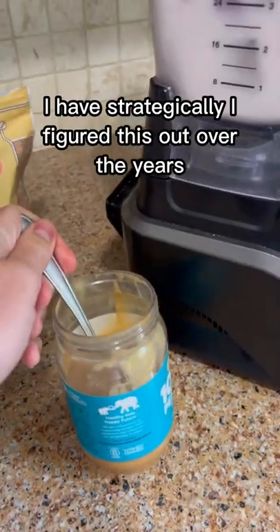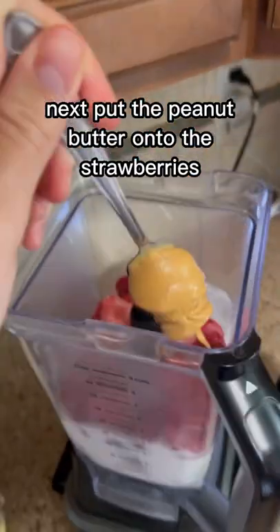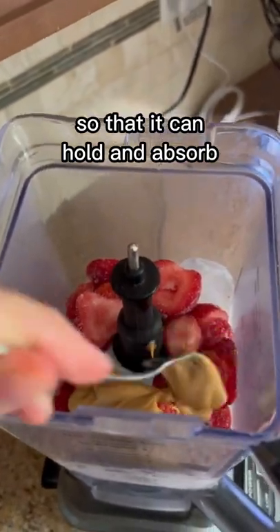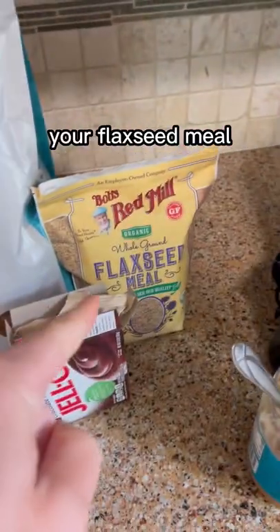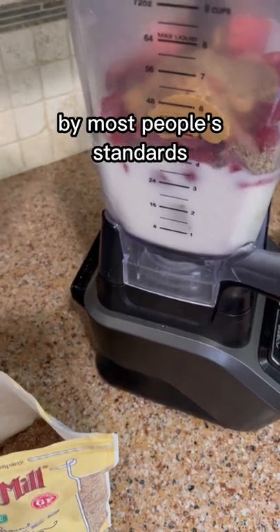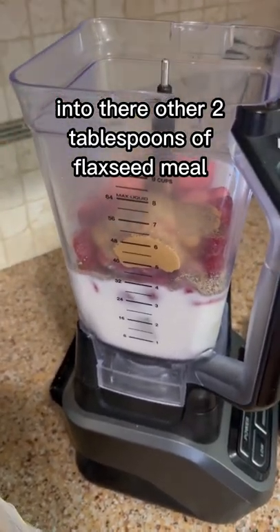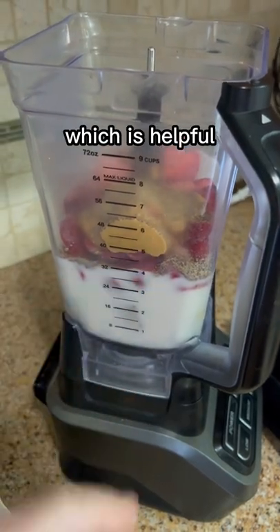For this next step, I've figured this out over the years: put the peanut butter onto the strawberries so that it can hold and absorb and keep off your flaxseed meal. After putting way too much peanut butter, by most people's standards, add two tablespoons of flaxseed meal. It sticks to the peanut butter instead of to the side, which is helpful.